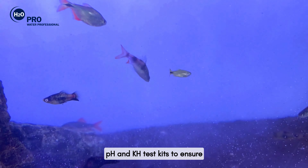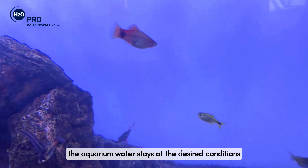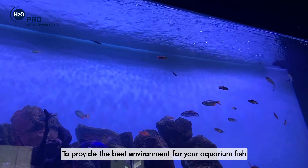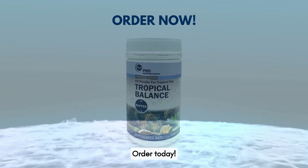with pH and KH test kits to ensure the aquarium water stays at the desired conditions to provide the best environment for your aquarium fish. Order today.